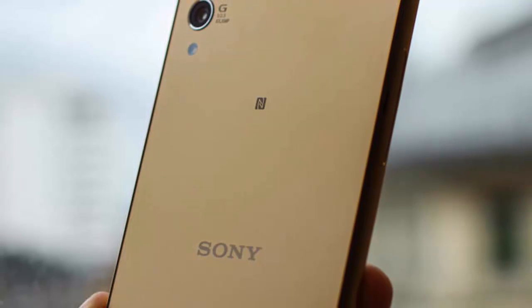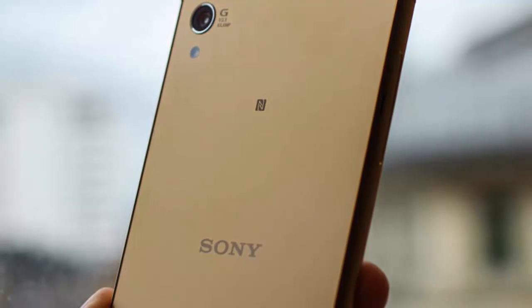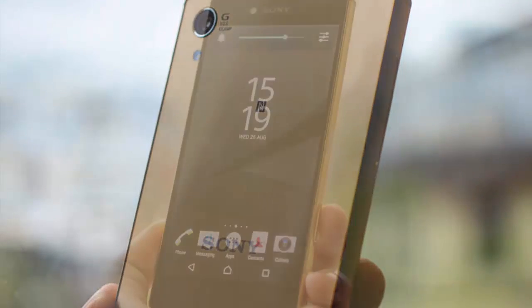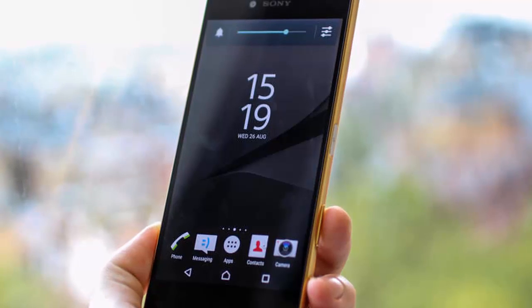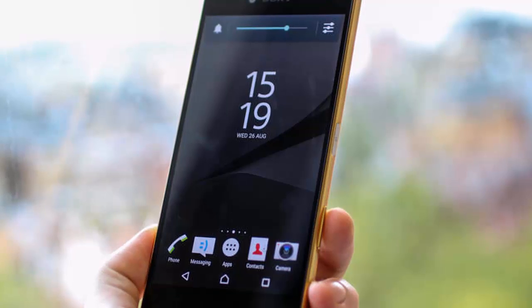The camera app has been thoroughly redesigned for a more contemporary look and improved usability. The Xperia Z5 bears a strong resemblance to the previous model, but a few new design elements clearly set it apart. Chief among those is the reworked power button, now doubling as a fingerprint sensor.